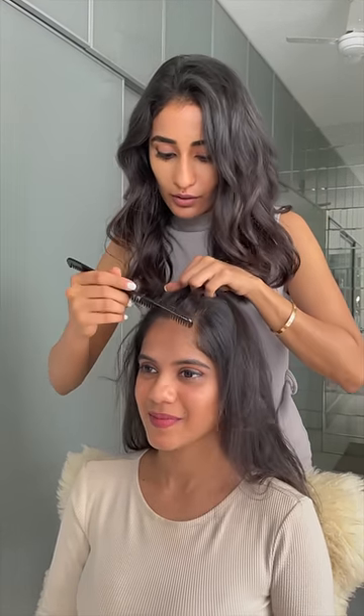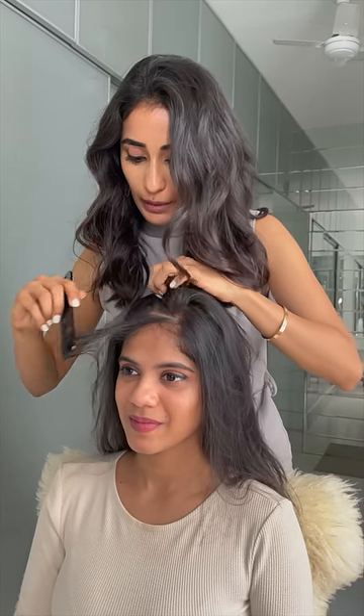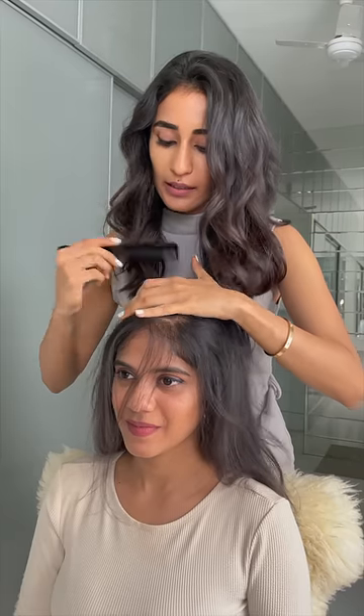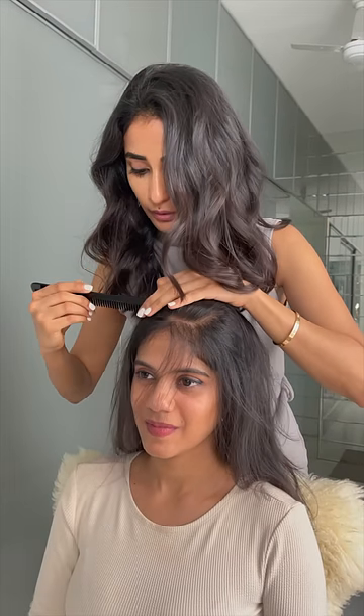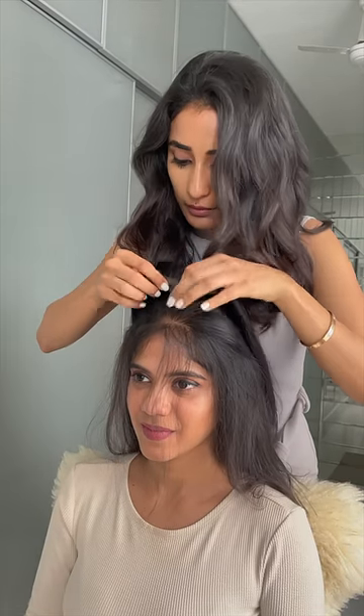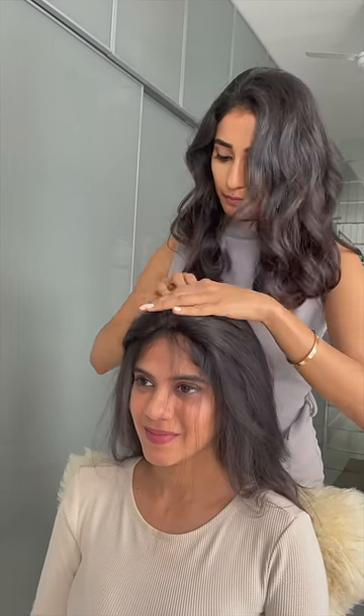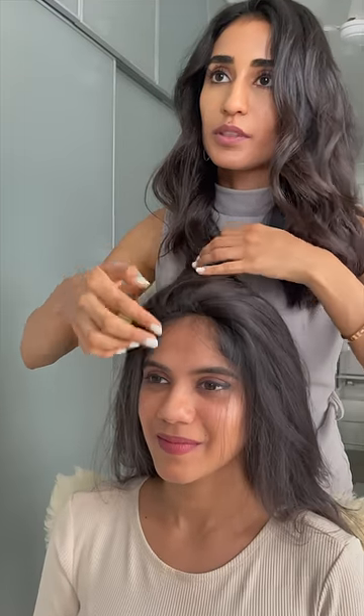Ideally when you put it on, you section just a little bit of hair in the front to cover the patch, which we are going to place at this point. Now I'm going to place the topper here and then use this hair to cover the patch.